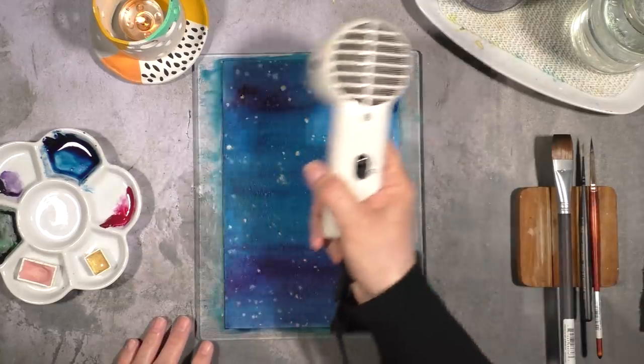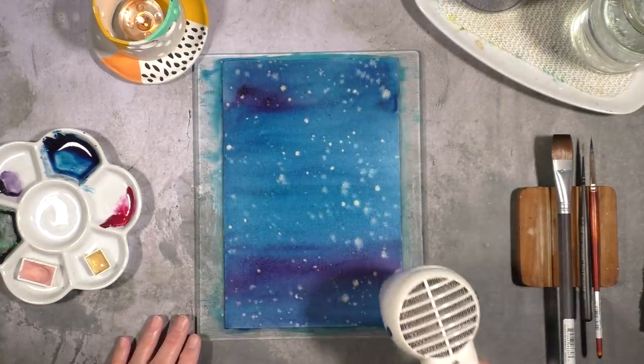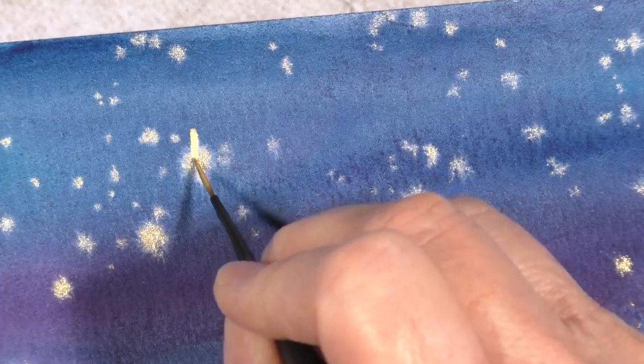When I add water to both sides of the paper I like to let it air dry, but this time I didn't have that luxury so I used the heat tool to dry it and there was no warping. It's a very good way to stress your paper without having to tape it down.